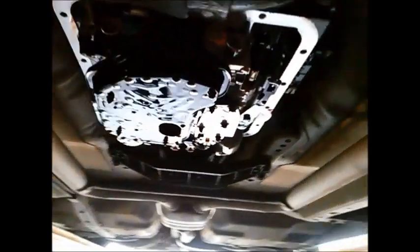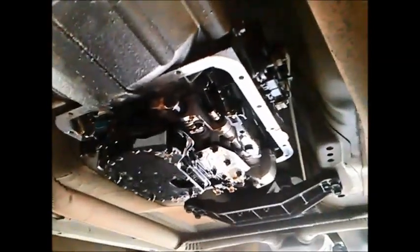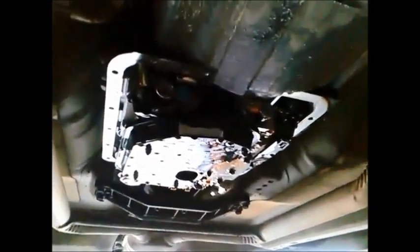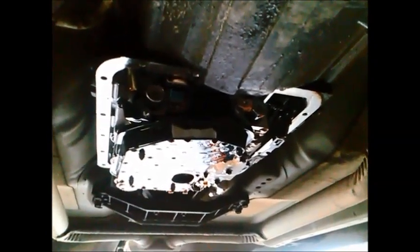Good night — today we're doing a slight repair and a service on a VZ Commodore 2005 V6. It's got the 4L60E transmission in it. I've tried to get a code out of it; it's just got real sluggish shifts.